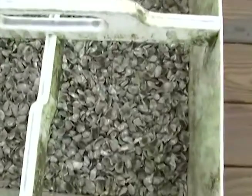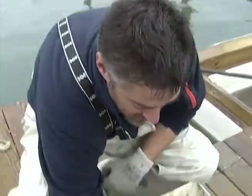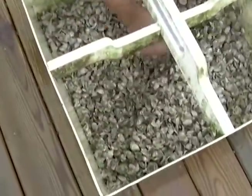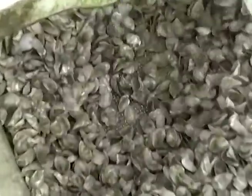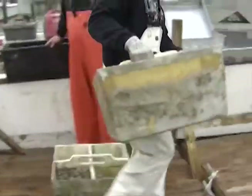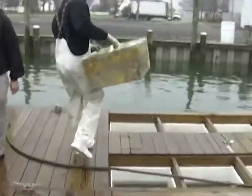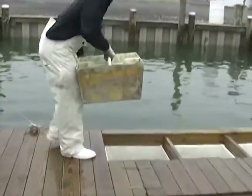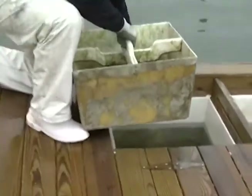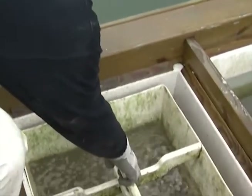The second step after the stationary upweller is the floating upweller, where we put them into these silos. At the bottom of these silos is a wide mesh that allows water to flow up past them and then gets pumped out of the dock. We've set it at about 30 gallons per minute, which is a nice rate for them. They seem to really like the amount of algae we get past them.